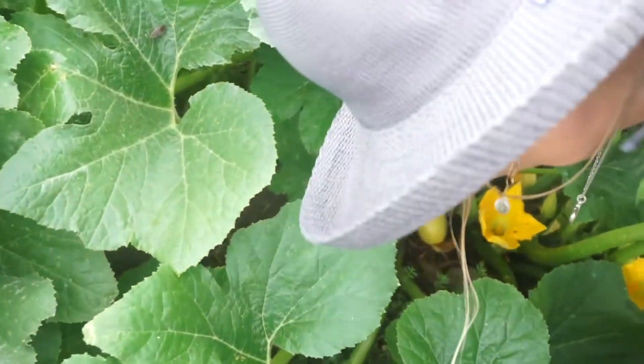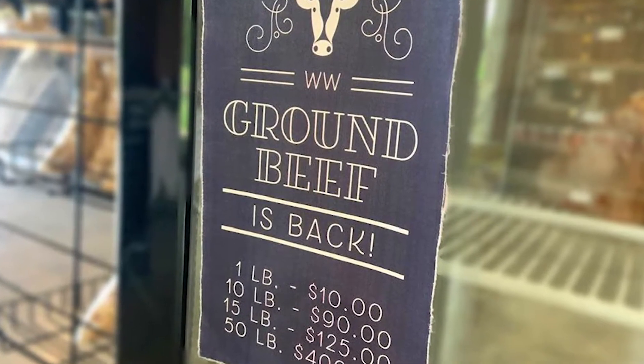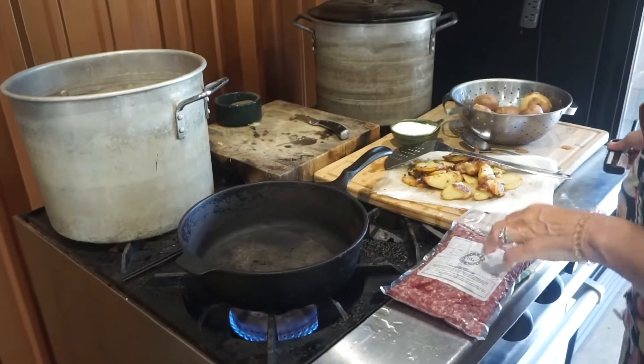Fresh vegetables are in bloom at the Waldo Way, and ground beef is back in stock. So Reese shows us how to make good use of both.